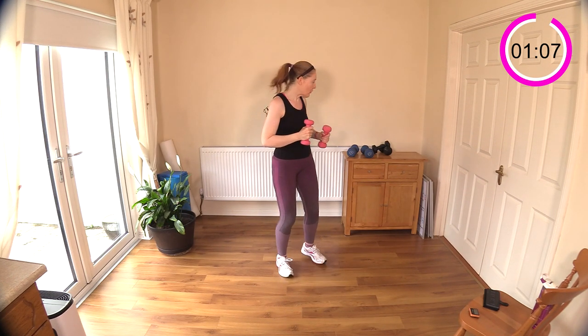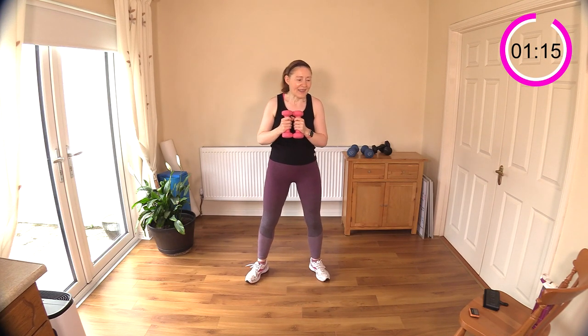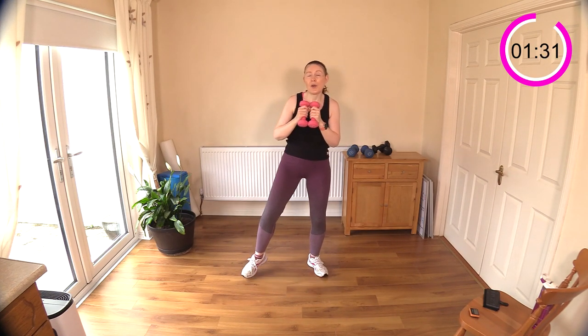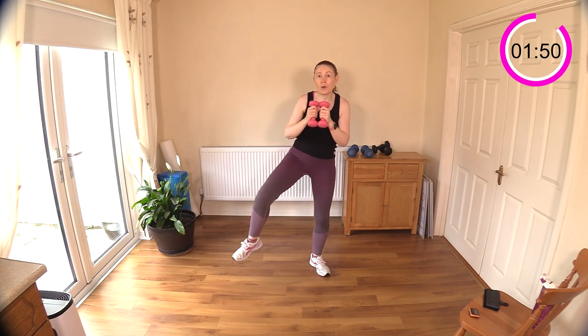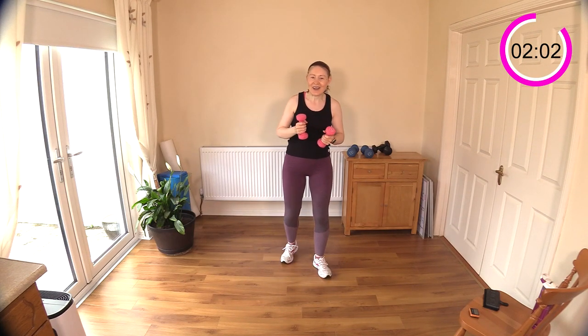Now holding the weights out in front — you can go with two weights here. If you have a heavier weight you can hold it out in front as well. We're going to squat and do a side knee raise. Let's go: squat, knee, squat, other leg. This is going to get your heart rate up because it's very dynamic and ballistic. When you're bringing the knee up, really crunch out those abs. Try not to lean to the side — use your obliques to stop you from tipping over.